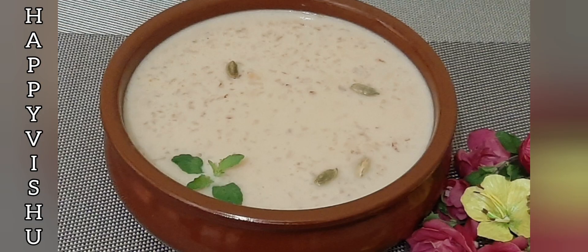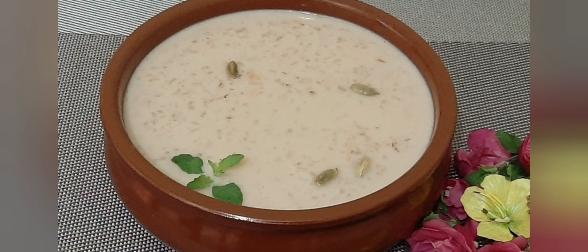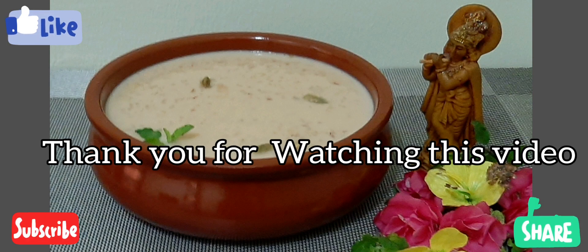Please do not forget to subscribe to our channel.